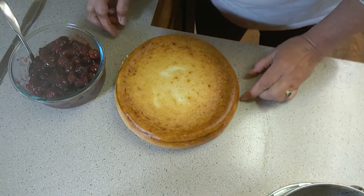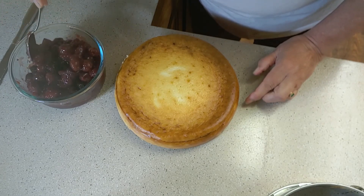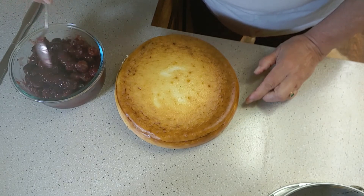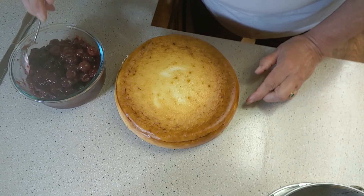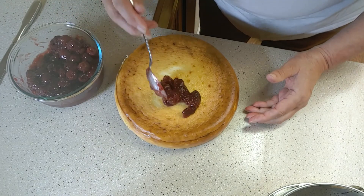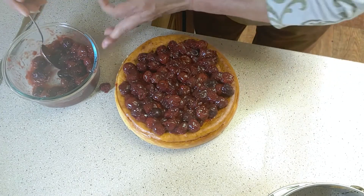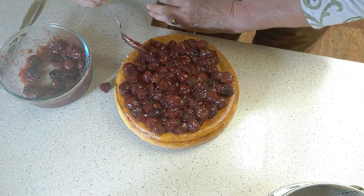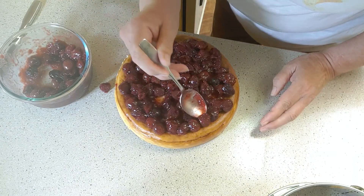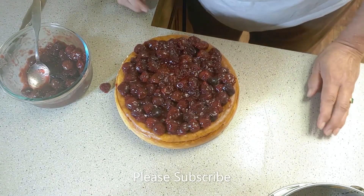Now we're ready for a topping. I made a cherry sauce last night — I took frozen sour cherries, a little cornstarch, a little sugar, lemon juice, and water, and boiled them for about 10 minutes, then refrigerated them. You could also use a syrup, like a caramel syrup or a fudge syrup. I have plenty of topping but I don't want to get too much on there — I don't want it to be too rich. Okay, there we have it — our cheesecake.